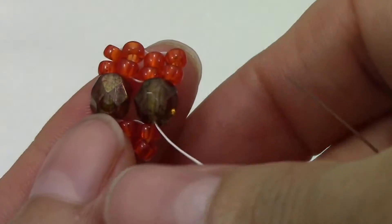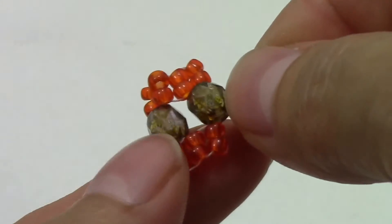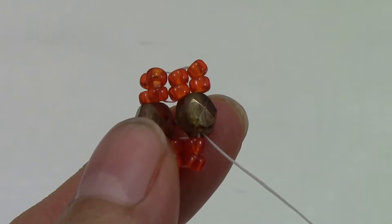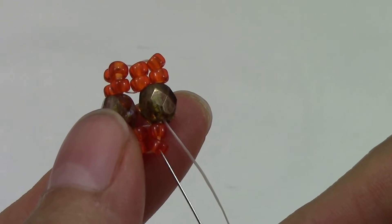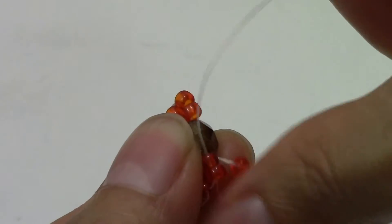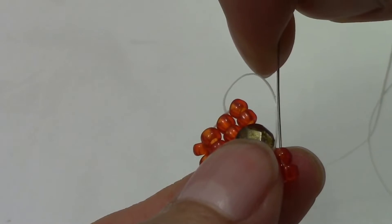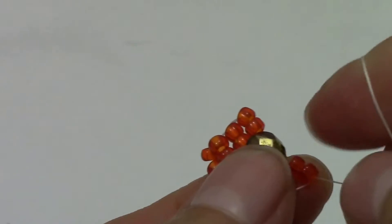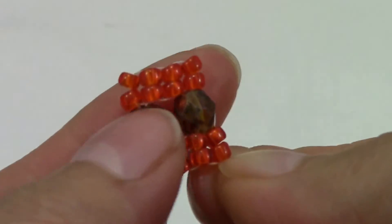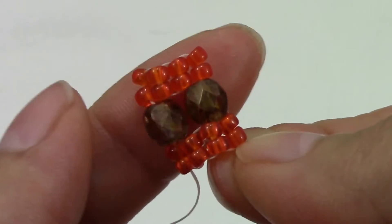From now on it's going to be the same steps, so if you need to rewind the video to watch them again, go ahead. Pick up two 8/0s, sew up through these two, and back down. This is what you should have. Continue repeating these steps until you get the length you need for your bracelet, and I'll be right back to show you how to add your clasp.